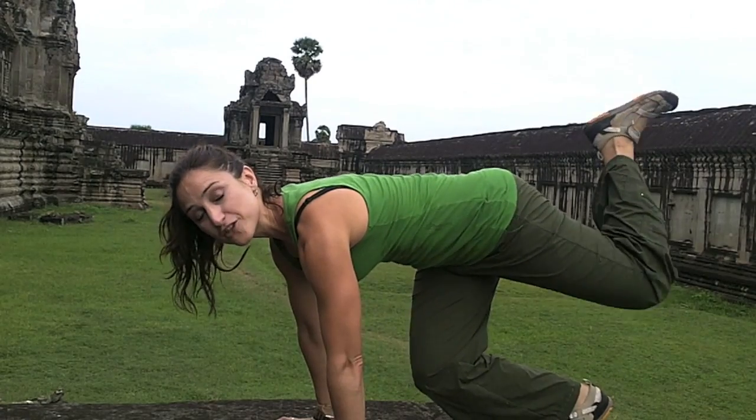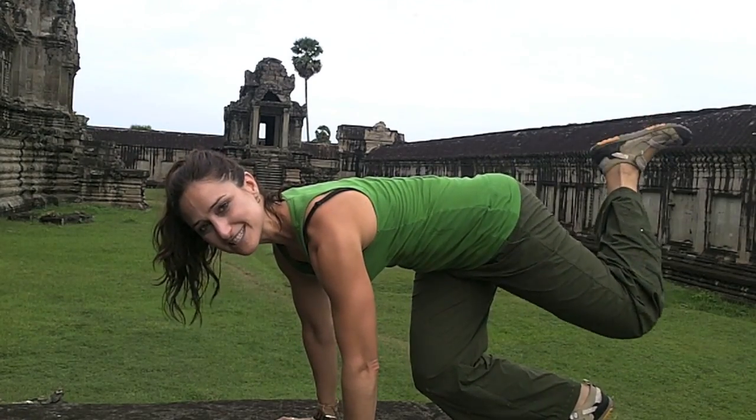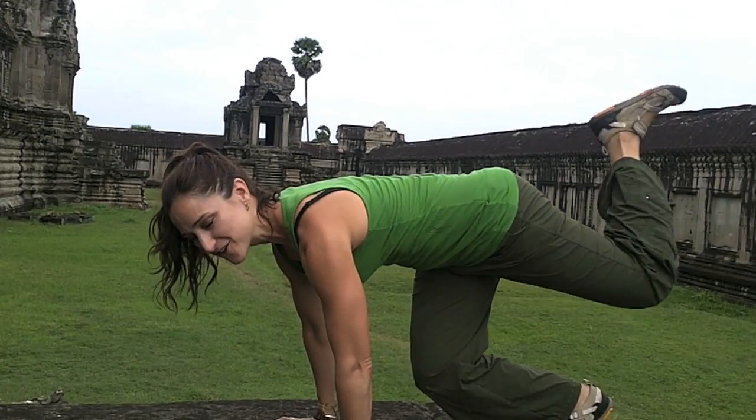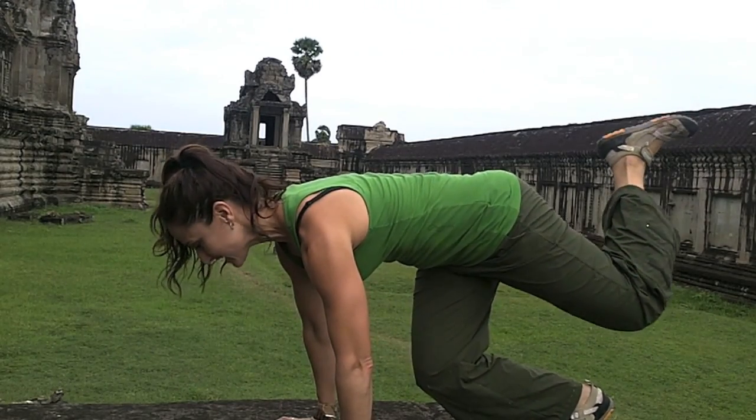So we're working the glutes, the hamstrings, the quad and the standing leg, the shoulders because you're keeping them down, your lats because you're activating them, and your abs because you're keeping them so tight. Your neck is nice and relaxed.